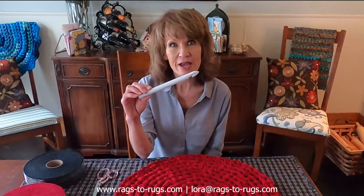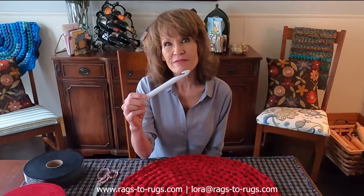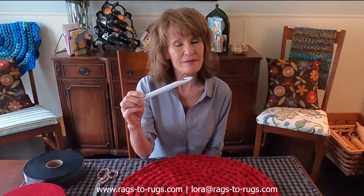Hey everyone, Laura here with Rags to Rugs, and today I'd love to share with you how to add a scallop border to your crocheted rag rugs. For this demonstration we're going to be using a Q-size crochet hook. If you want to round up supplies and don't already have one, we have these available on our website at all times.